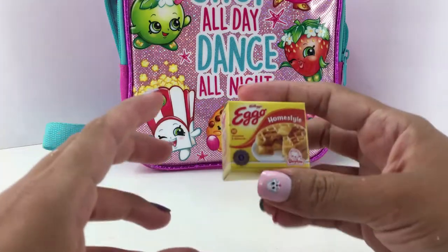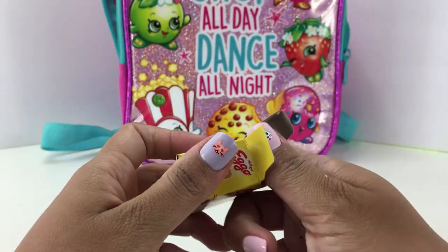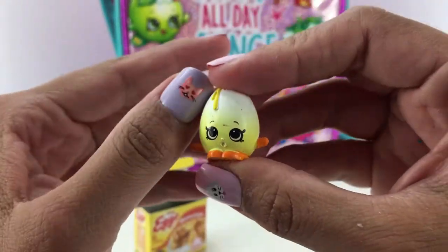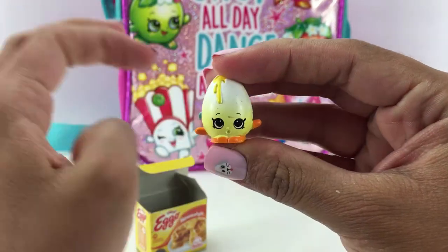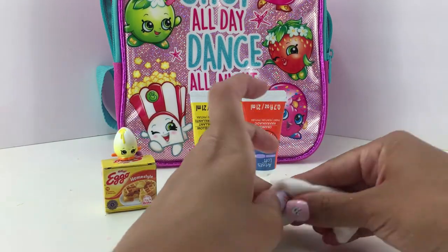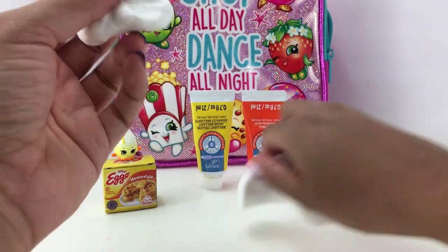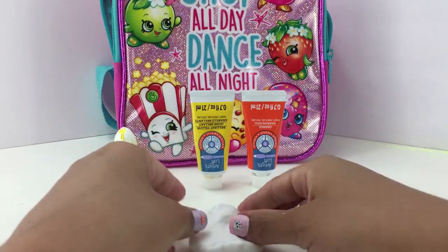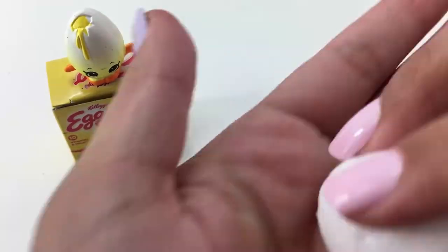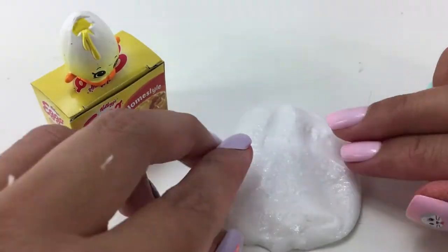Let's see who we get. That's awesome, looks like we got Googly. That's going to be a really fun one to make, I can't wait. There you can see the stuff I'm going to be using. We have some paint — I will need yellow and orange, and of course the slime. Like usual I am going to start off with the base. Googly's base is going to be white, so actually for this part I can just leave it like that.